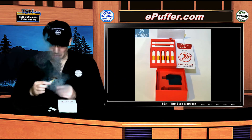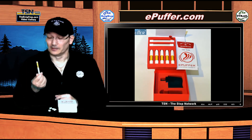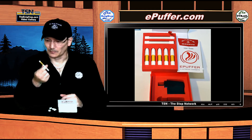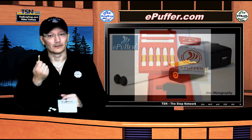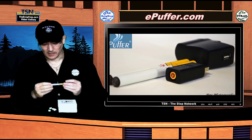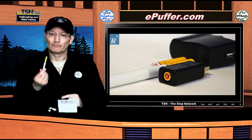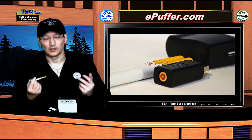It has a red LED, and this is pretty good for zero milligrams. Their premium tobacco at zero milligrams — the flavor is really good. I really like ePuffer's premium tobacco.